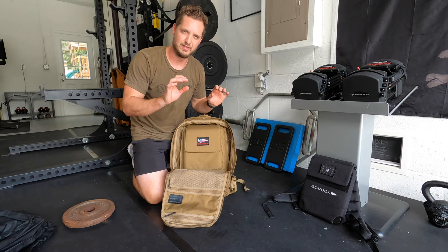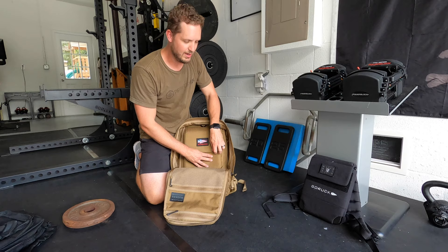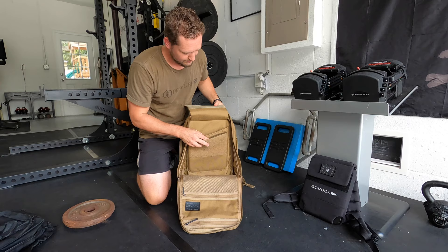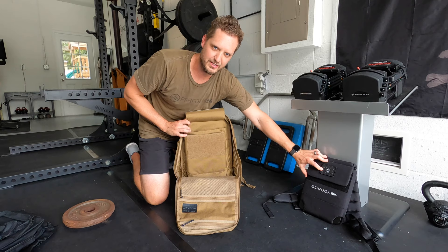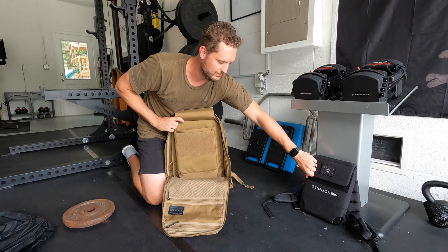The reason I went with the 25 liter — and maybe I'm wrong, so if somebody has a correction please correct me — but I think that the 25 liter Rucker 3.0 is the only rucksack that GORUCK makes with two plate pockets. I was a little concerned that my original system wasn't going to work out. I wasn't sure exactly how the plates would fit in these two pockets.